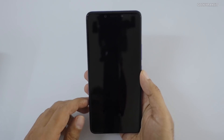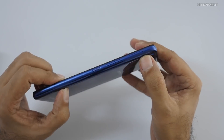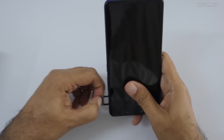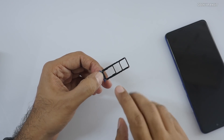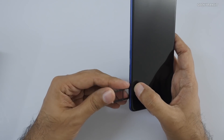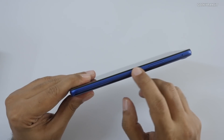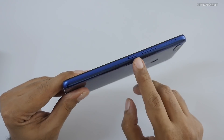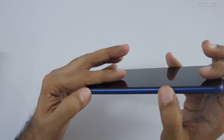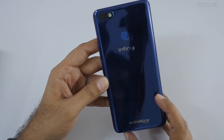Now let's look at the device itself. On the top there's nothing; the SIM slot is on the side. It's a proper SIM slot with two nano SIM slots and a dedicated micro SD card slot — a nice implementation. The volume rocker has very good tactile feel, and the power button has a slight texture pattern so you can easily feel it. Moving to the bottom we have the speaker, and on the other end there's nothing.